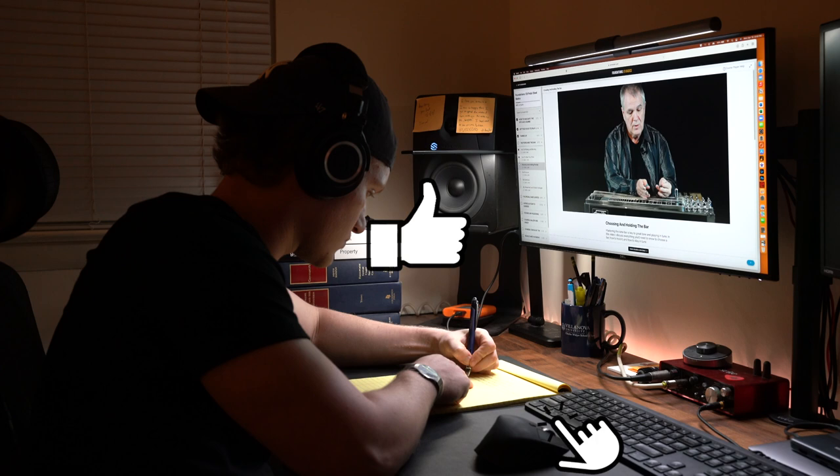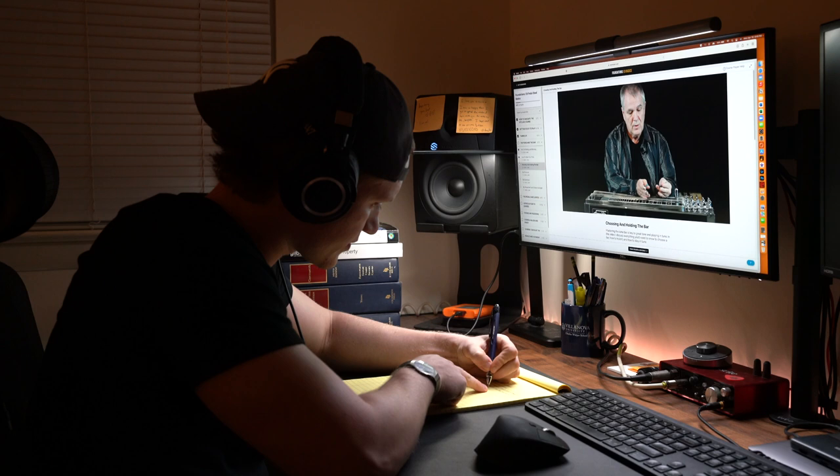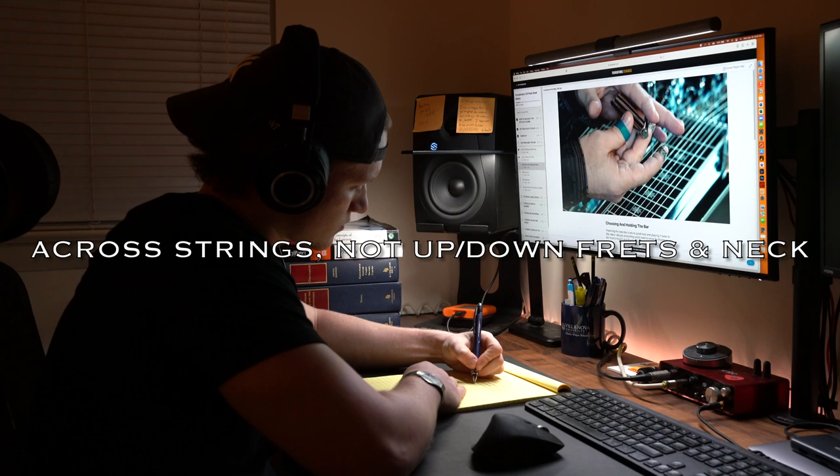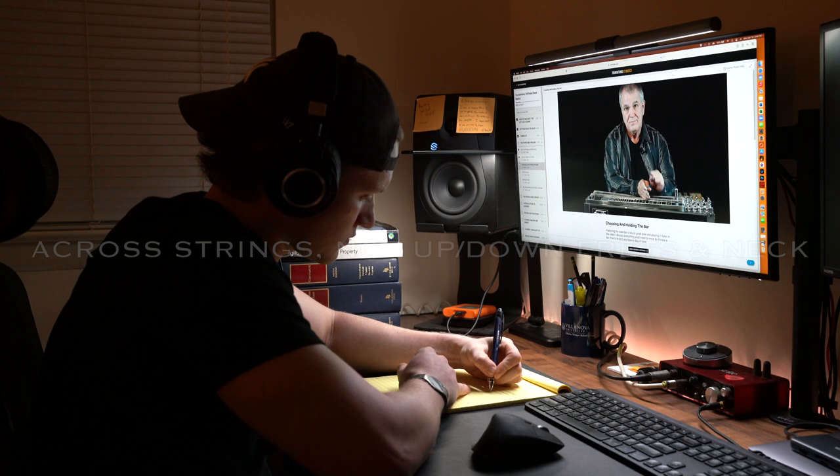Drop a like on this video if you're following along with my journey, or if you have a particular tone bar you enjoy using on pedal steel. To practice tone bar control, Mr. Franklin suggests practicing moving the tone bar forward and back as you play the different string groups. From what I saw in the video from this part of the lesson, this means sliding the bar across the strings, not sliding them up and down the frets.